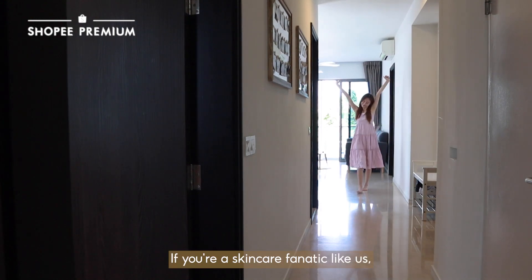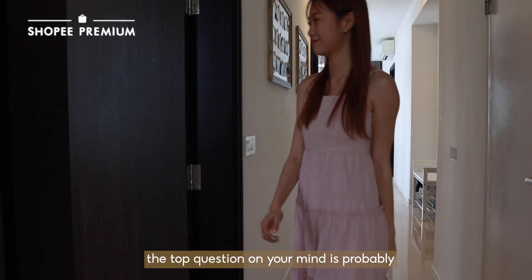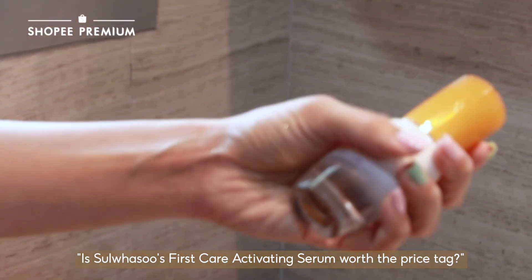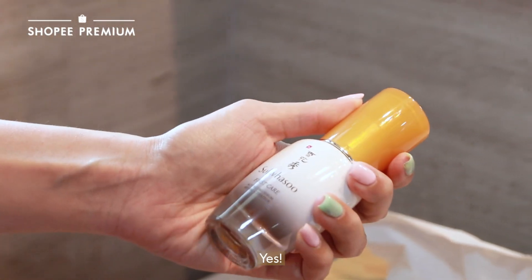If you're a skincare fanatic like us, the top question on your mind is probably: is Sulwhasoo's First Care Activating Serum worth the price tag? The short answer? Yes!